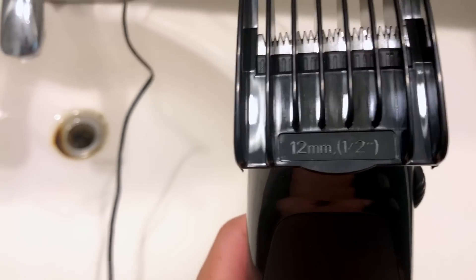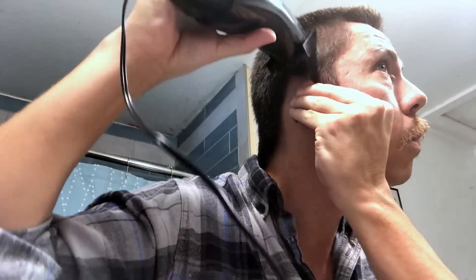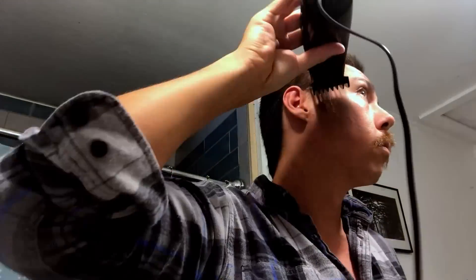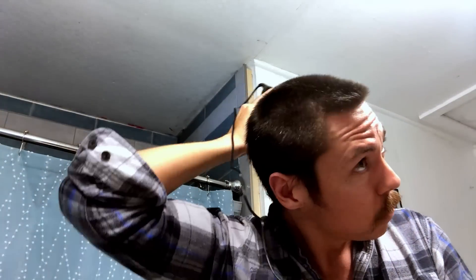Alright, now I'm down to the half-inch guard. Here we go — a 360 for you. I think this half-inch is a nice length, so we're going to leave it right there, but we're going to clean it up a little bit — I'll show you right now.